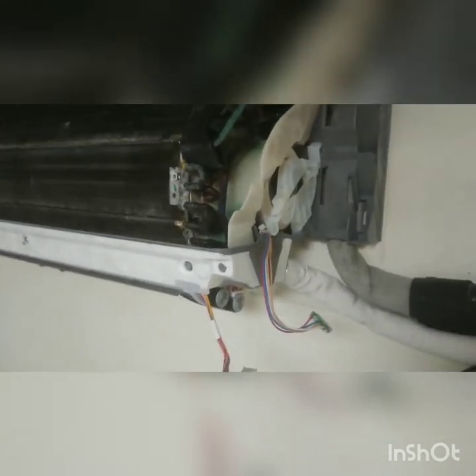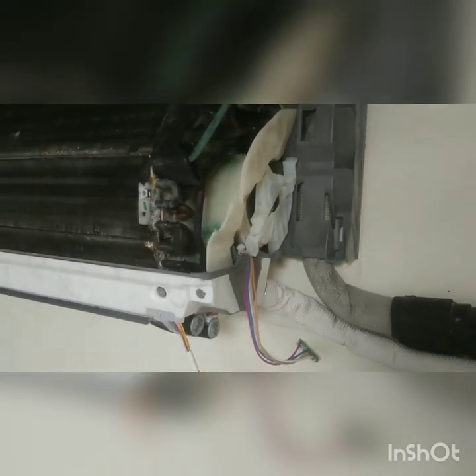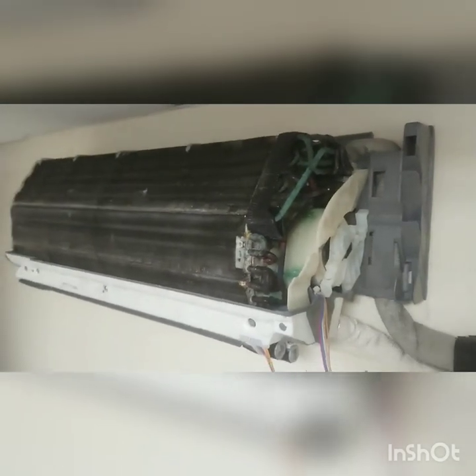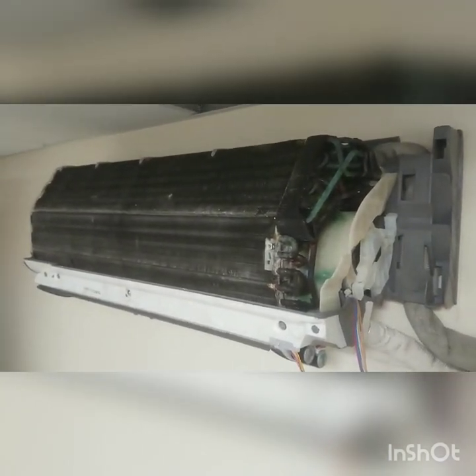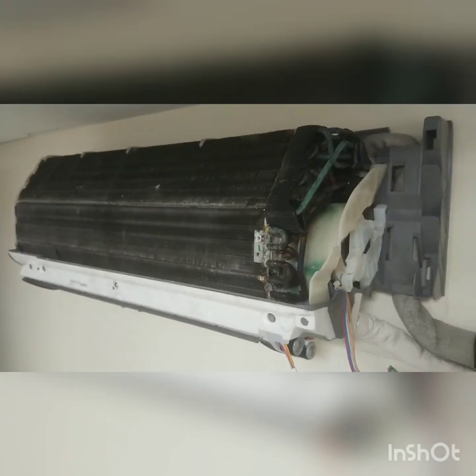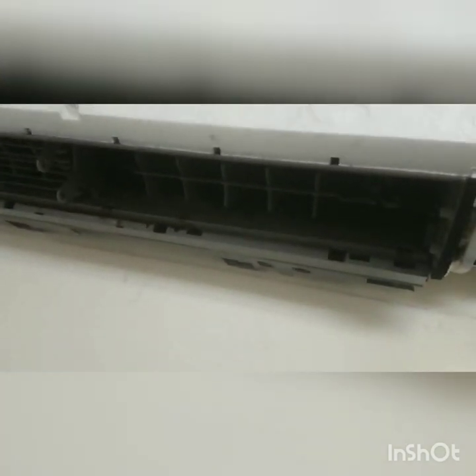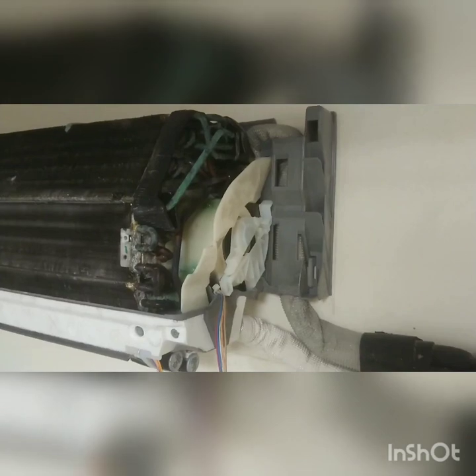This is a quick video on how to change the fan motor on a Daikin wall mount air conditioning unit. It's pretty much the same for all Daikin fan motors. This isn't designed for the DIY expert - it's for engineers who would have already known how to take off the front fascia, remove the louvers, remove the grill, remove the PCB and all the infrared receivers. So from there you've got this.